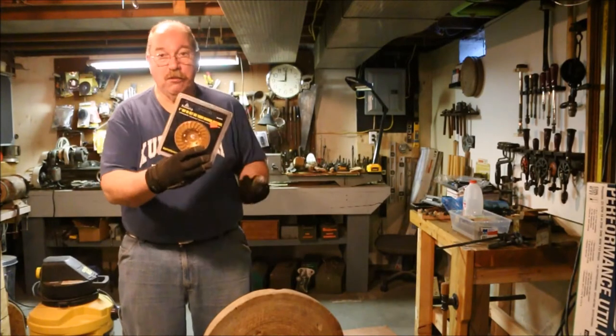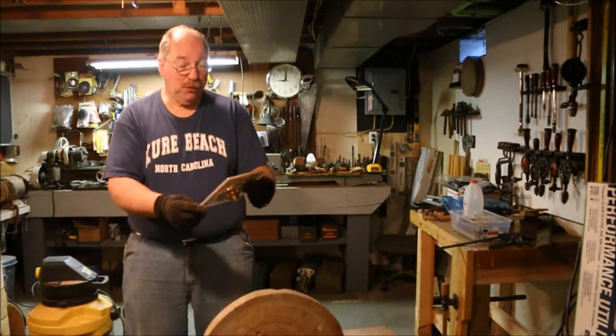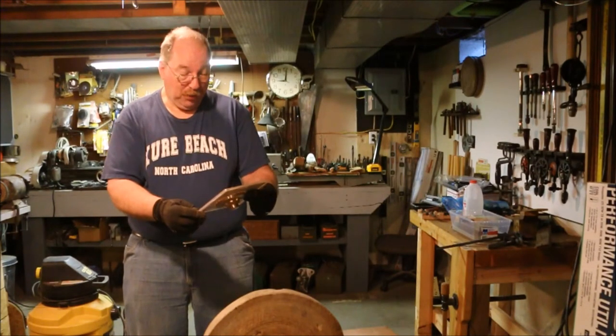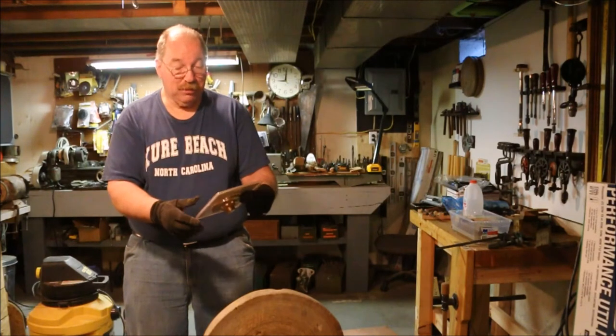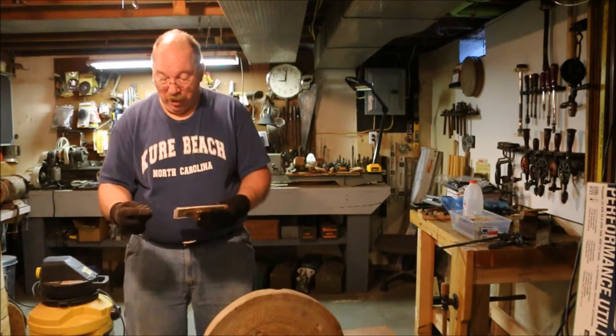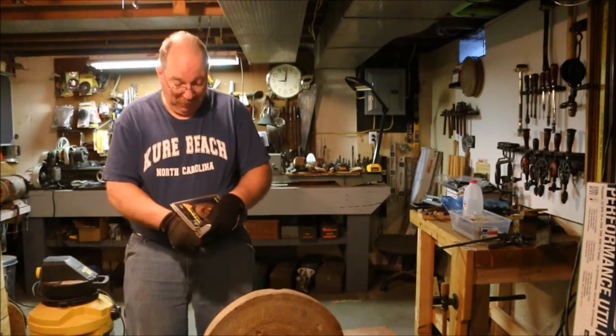I've had this 4-inch wet or dry diamond wheel. It's called a 4-inch dry or wet use turbo diamond cup wheel. Designed for grinding on cured concrete, hard brick or block, hard granite, and general purpose masonry. So I think we're okay. When I bought it at Harbor Freight it was $27.99. That's an expensive item at Harbor Freight.